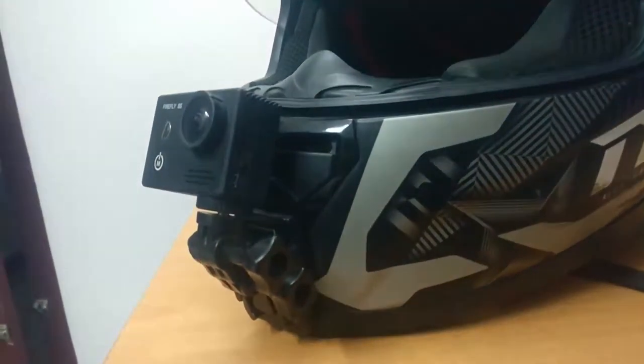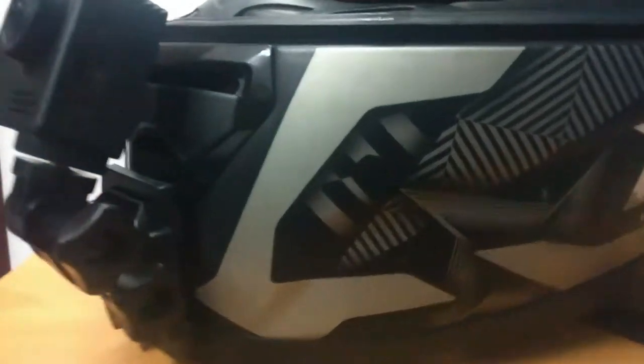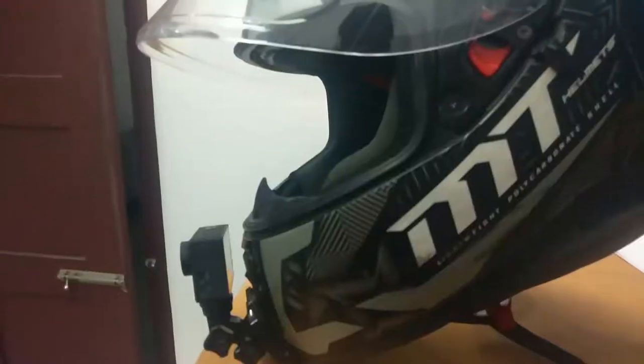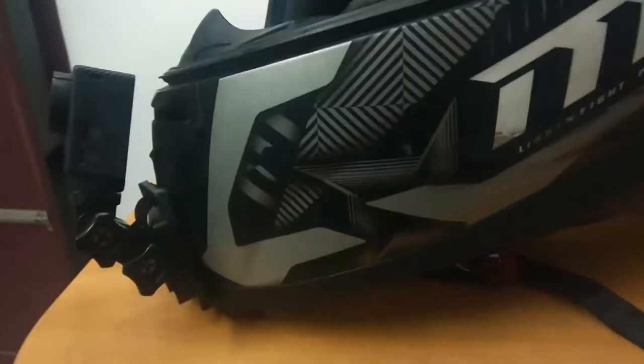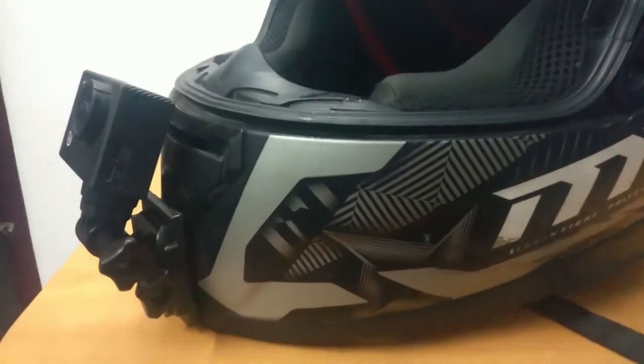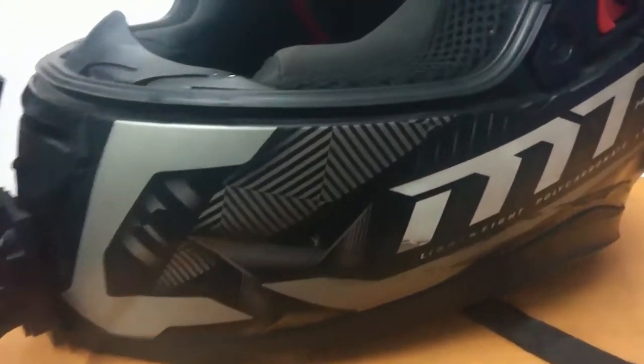This is how it looks when it's set up. As you can see it's pushed a little bit backwards, because when I'm wearing the helmet it's going to sit like this. So to compensate for that angle, I just pushed it backwards. Now let's talk about how you set up the microphone in this helmet.